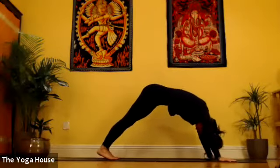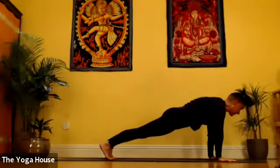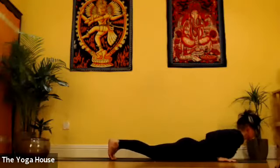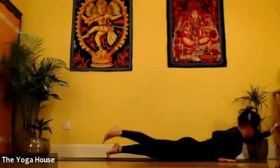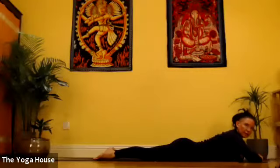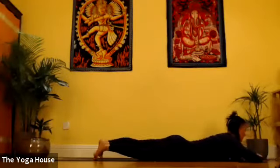Inhale, waving forwards into Plank, and exhale, slow lower down through Chaturanga Dandasana onto the floor. From here, we're going to look down for Dhanurasana rather than looking up. The purpose of this is so that we can really focus on opening the chest and stretching through the hip flexors.